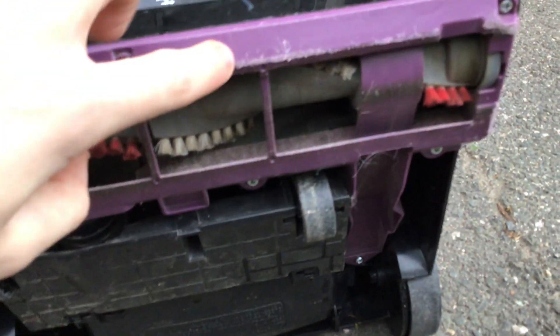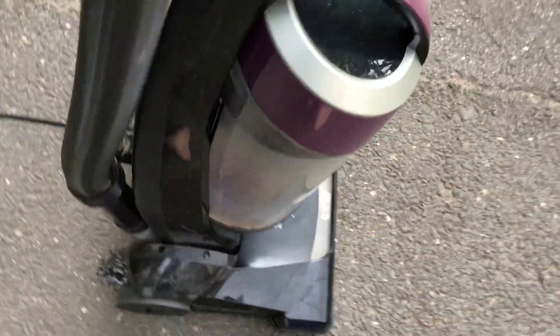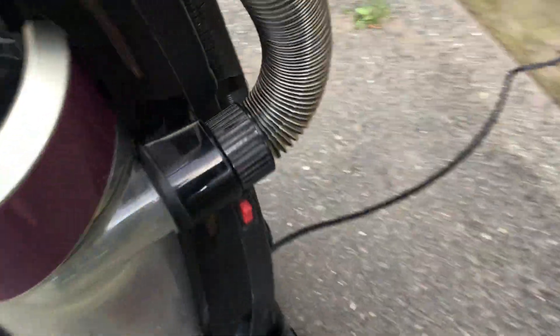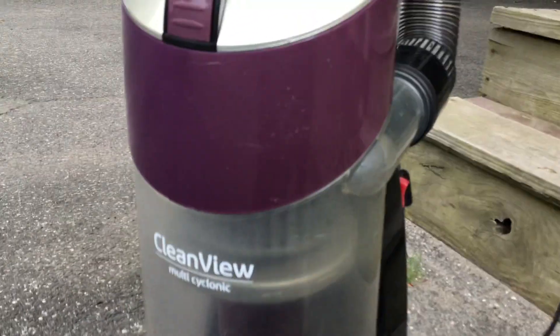The only thing that's still dirty is this purple piece, because I didn't really bother cleaning that. I cleaned pretty much a lot of it — basically all that wasn't cleaned is that bottom piece I just showed. I'm going to give it a run now to show you what it sounds like again. Here's the power switch — this red switch right here is what turns the vacuum on.